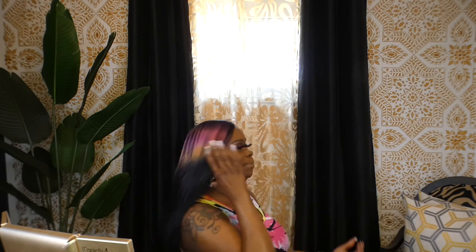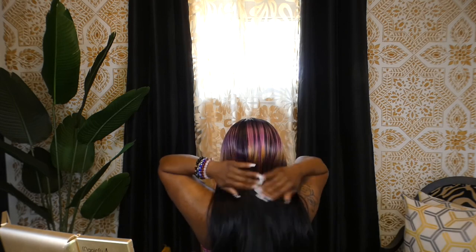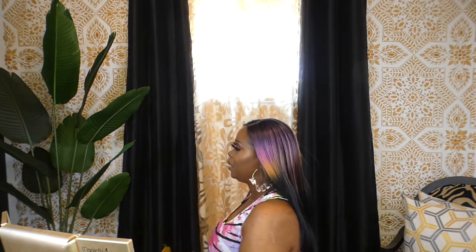Let me give you a 360. Here's the front — as you can see she's very long on me. Here is the side, and here is the back. Very flowy. And here is the other side. This is a gorgeous wig.